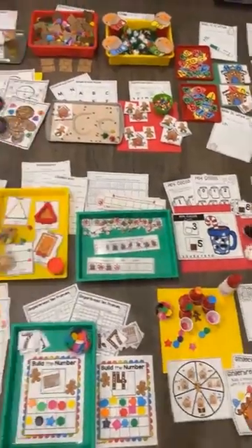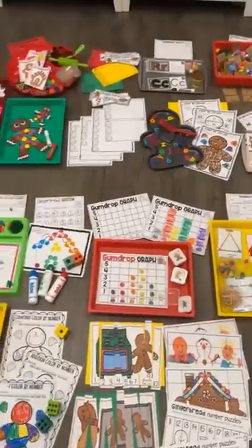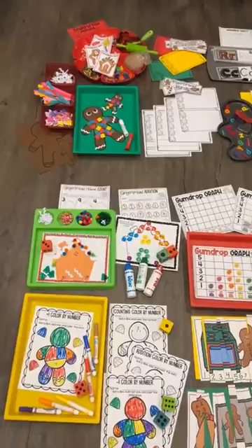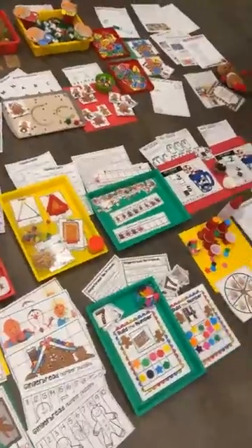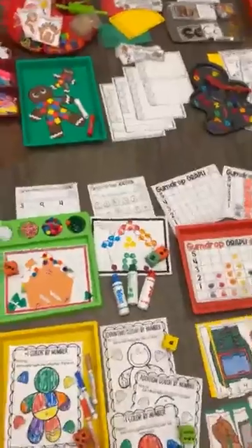Hello, it is Jackie from Pocket of Preschool and I wanted to show you the Gingerbread Math and Literacy Centers unit. It has two fine motor, one writing center, six literacy units, two extra fun bonuses, and then eight math centers. Let me show you all the things.